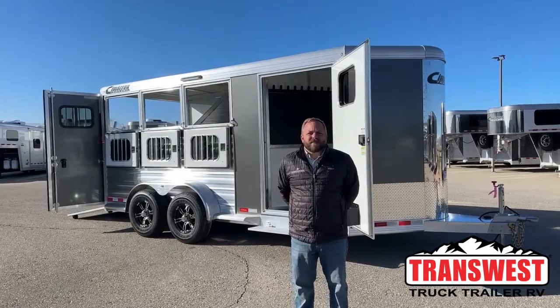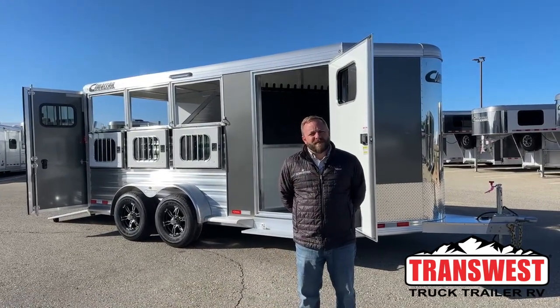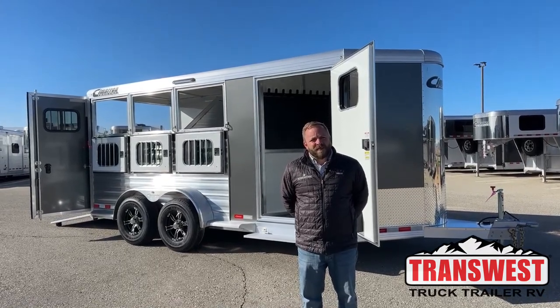Good morning, everybody. I'm Luke Sullivan with TransWest Truck Trailer RV in Frederick, Colorado. We're about 30 minutes north of Denver, easy to find just off of Interstate 25 on the frontage road.